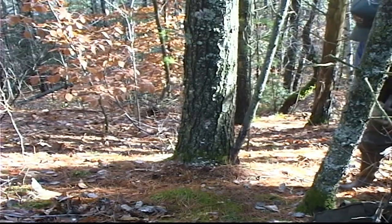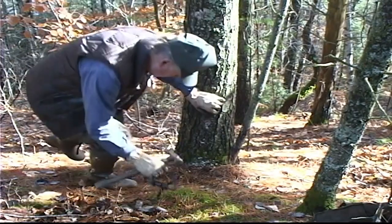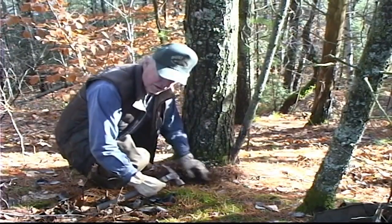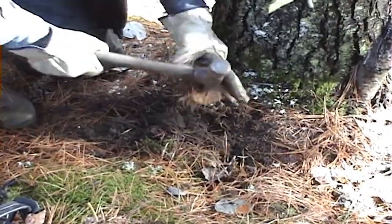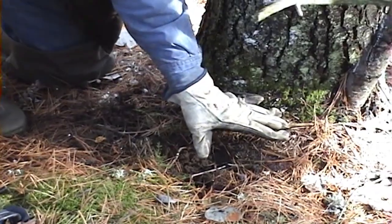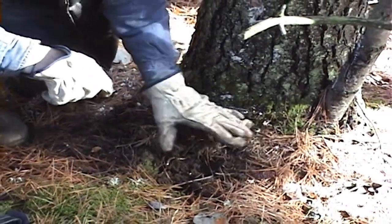Don't let anybody tell you that you can't catch foxes with this set — hundreds and hundreds of them in this type of country. You wouldn't want to use it out in farm country. Go back here, just about all of your pan — about spreading your hand from your pan to the end of the tree.